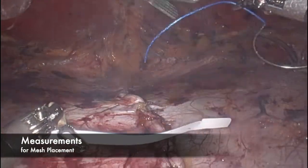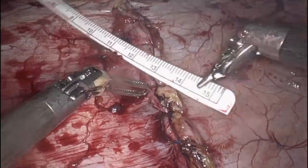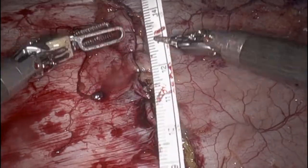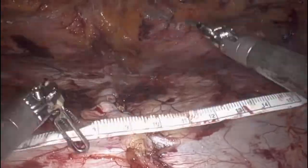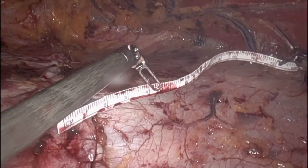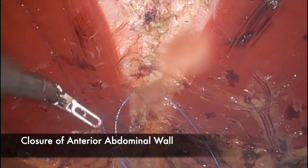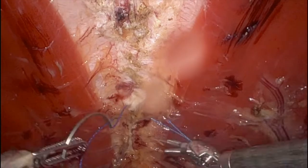When measuring, make sure the space is desufflated to the lowest level possible while providing exposure — usually around 5 to 8 mmHg. I measure the space for the mesh by the width at each end and then in the middle, using the same width for the costal end as the pelvic end so that it is essentially shaped like a football. I also subtract about 2 centimeters from the measurements, which allows the mesh to lay out nice and flat when the space is desufflated. I measure before closing the anterior rectus sheaths so that my assistant can cut the mesh while I work, so the mesh is ready after closure of the anterior abdominal wall.